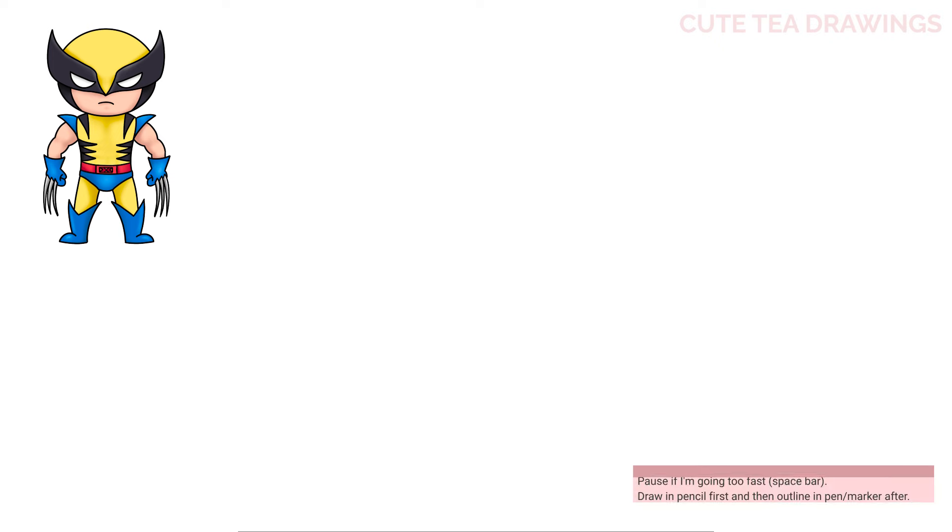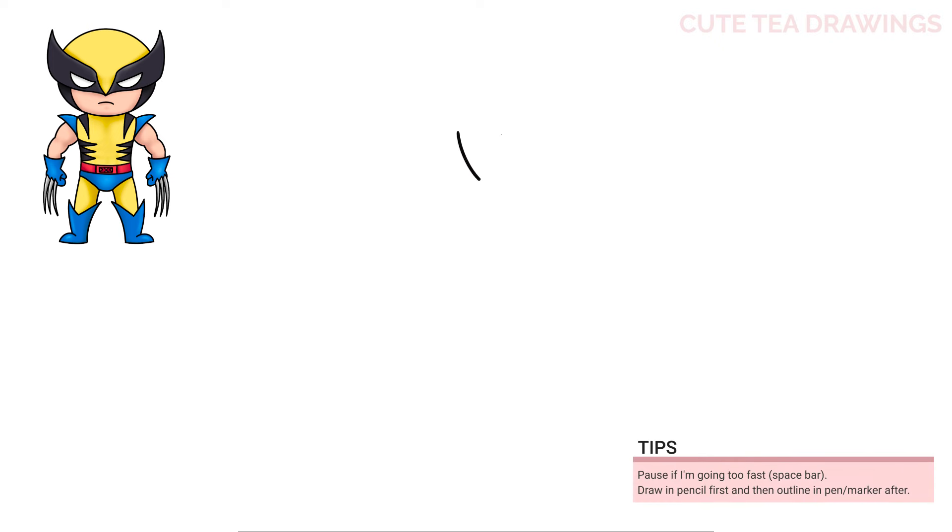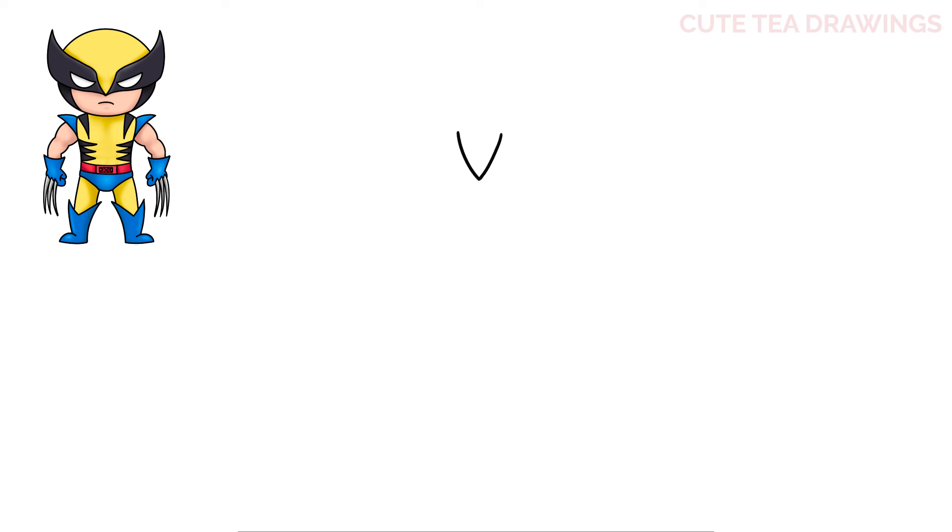Let's first start off by drawing two curves coming down to a point. Now on both sides let's add the eyes. Let's draw an angle up, and the same on the left, and then let's add a curve underneath each side.